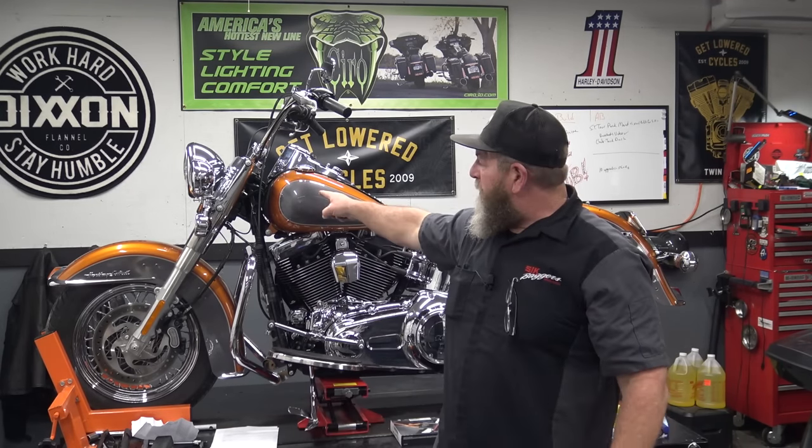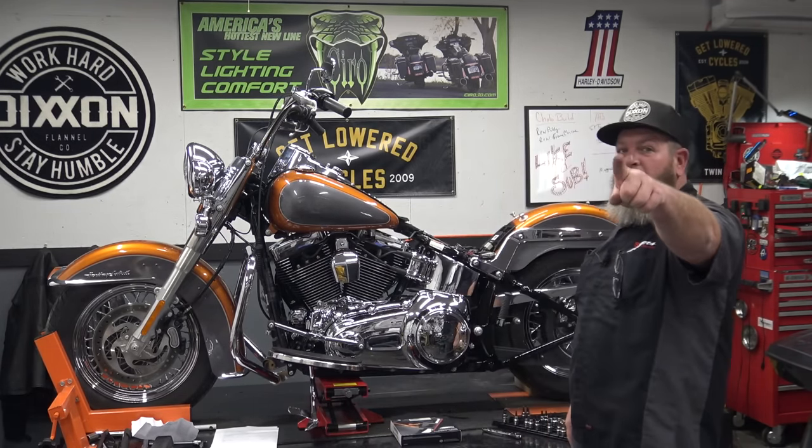Welcome, I'm Steve, and today we're going to be talking about spark plugs and spark plug wires on the 2015 Softail, so stay tuned for that.